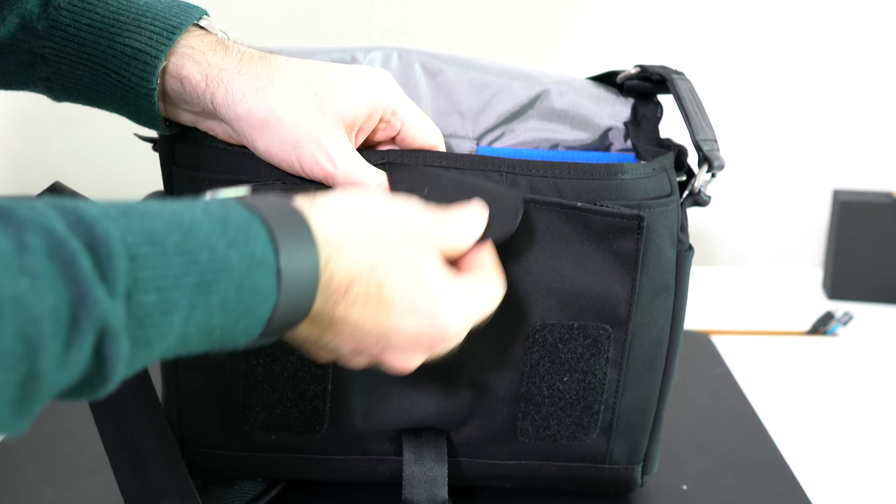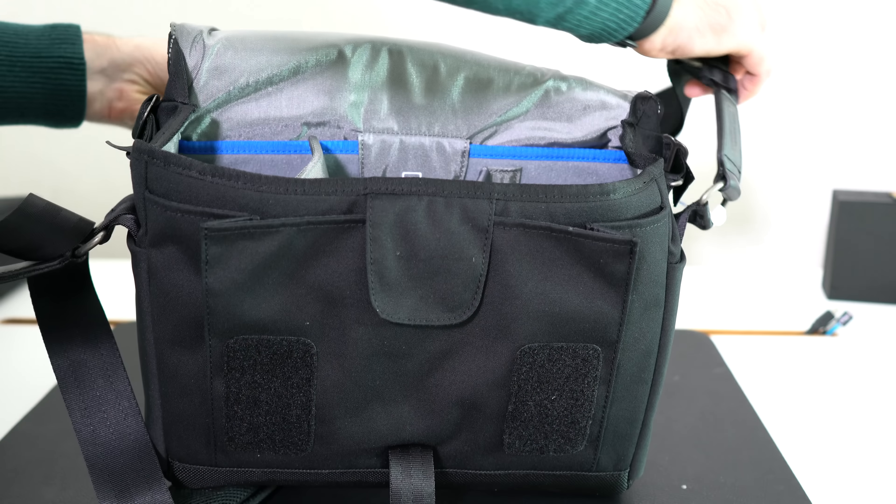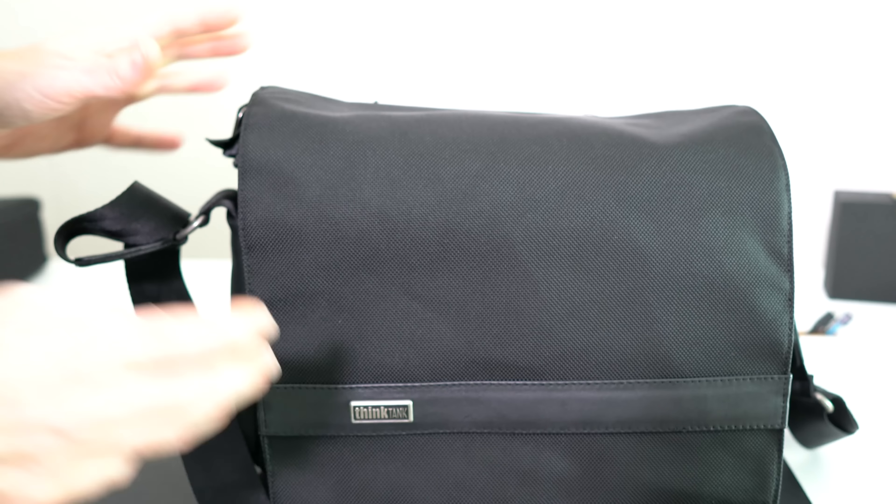Hi everyone, this is Dave and in today's video I'm going to be showing you the Think Tank Photo Urban Approach 10. This is a compact shoulder bag for your mirrorless or compact camera. You could just about fit a smaller DSLR in here, but it's really designed for mirrorless cameras, micro four thirds etc., and some accessories.